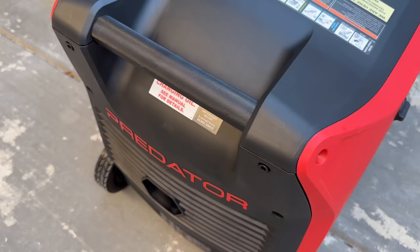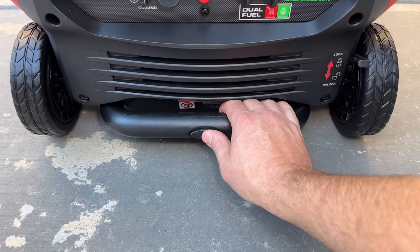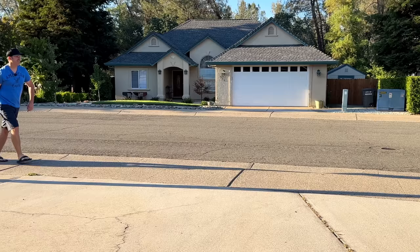They also added anodized aluminum black handles, which not only look cool but also provide a good grip for lifting, although it is heavy. The new generator also has a telescoping handle built in underneath, and now with the wheels and the handle, this makes it much more portable.